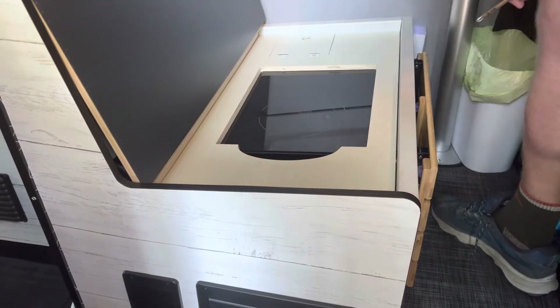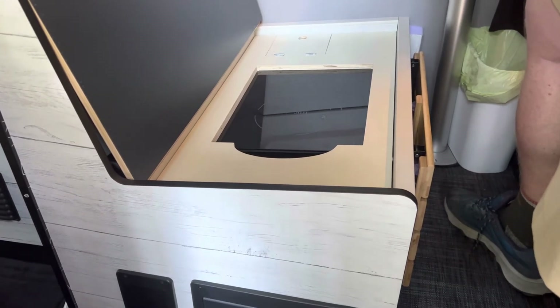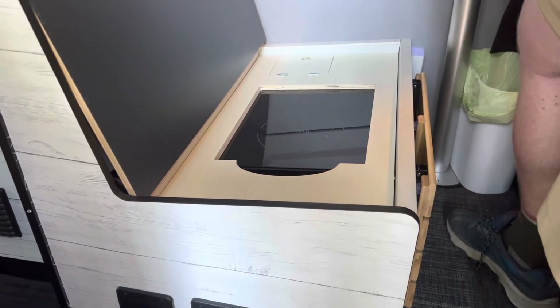It's a good alternate place to keep your induction stove — a way to give yourself more space in that top drawer.